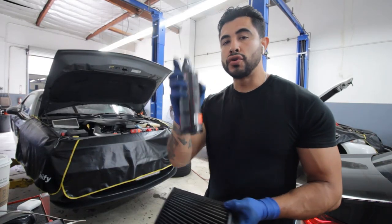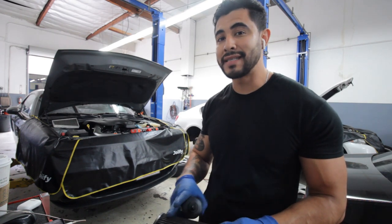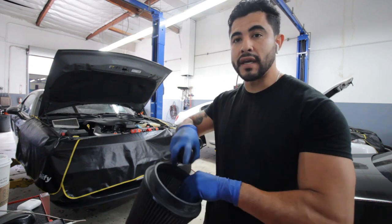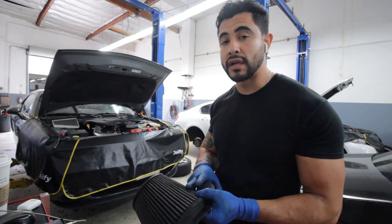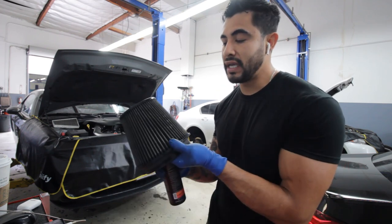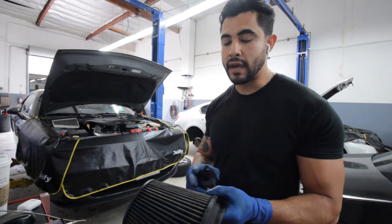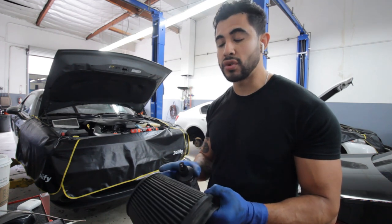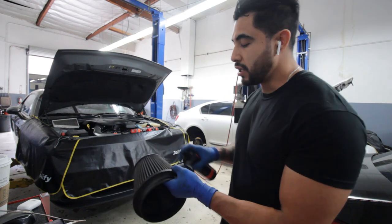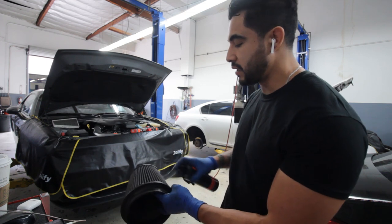Next step is going to be to use a cleaner to clean off all the excess oil and any excess grime that has built up on the air filter. We just spray it on the outside, then on the inside, then after that we can rinse it off. Before doing that though, I like using steam to clean it from the inside out. Steam is very hot water, and my steamer pretty much cleans out any debris and any excess oil that has built up and gunked up. So let's go ahead and use the cleaner — get it nice and soapy on the outside, then on the inside.